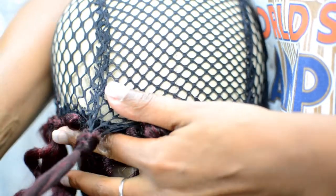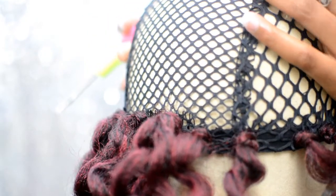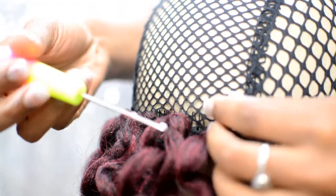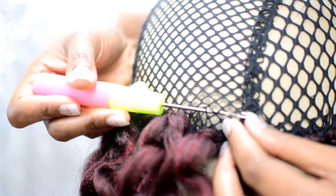I remember when I first started doing crochet wigs I would buy all this hair and have a whole pack left over. And you take it to the beauty supply store and they don't want to give you your money back — they just want to tell you, you can get a store credit. I don't want a store credit, I want my money back. That pack was $9.89 — I need mine.